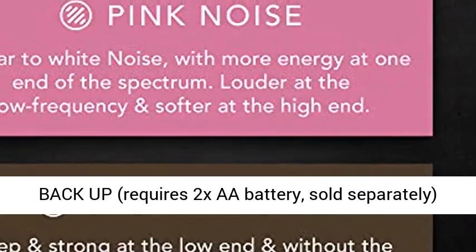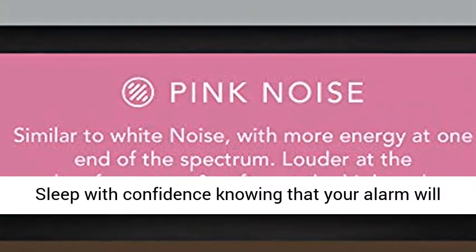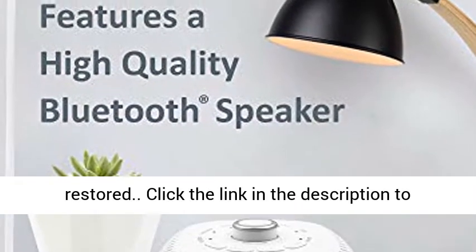Alarm battery backup: requires 2 AA batteries, sold separately. Sleep with confidence knowing that your alarm will continue to function even in the event of a power outage. The display will be lit after power is restored.